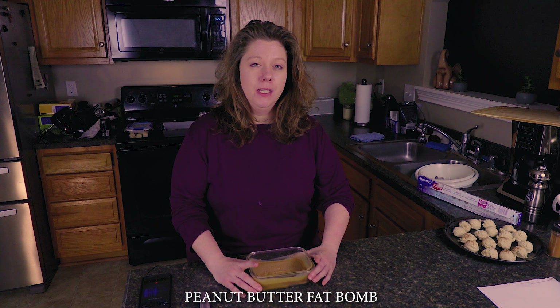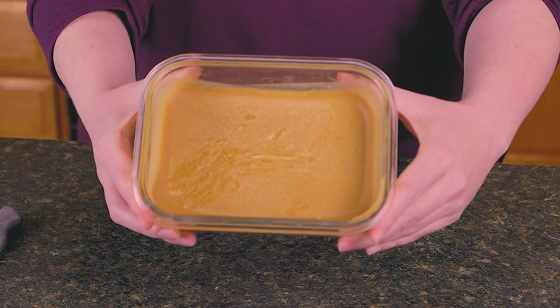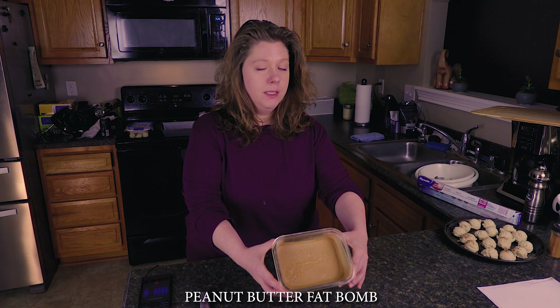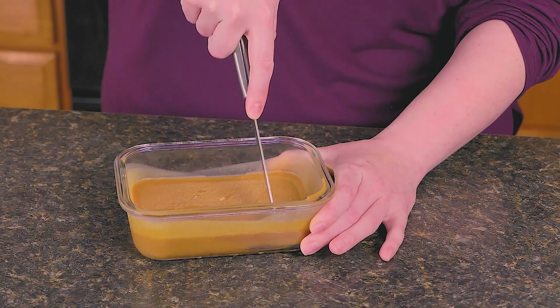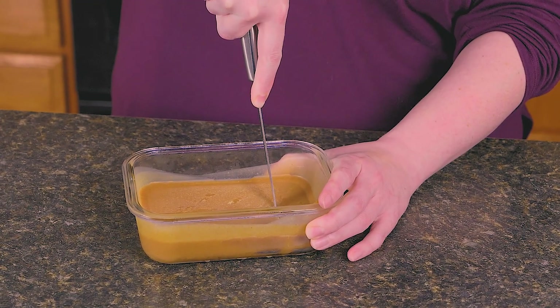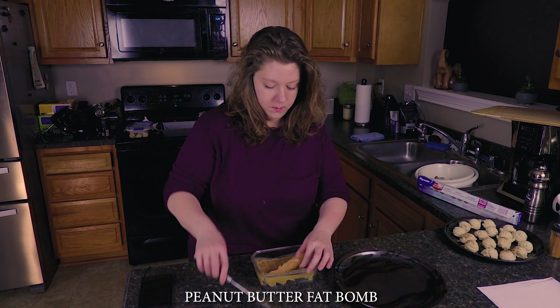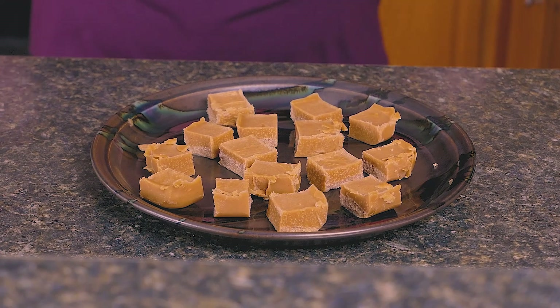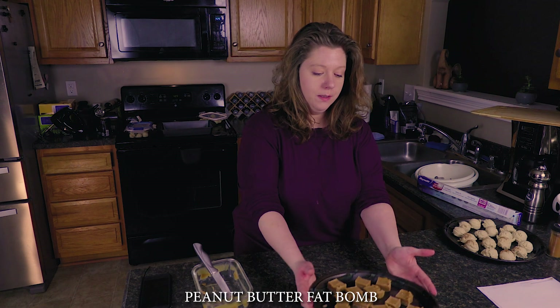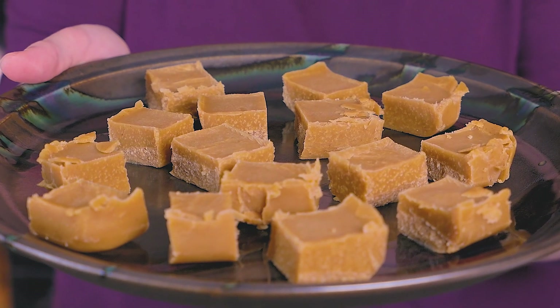It's been more than an hour and this is what the peanut butter fat bomb turned out looking like. I'm going to try to cut it into pieces like you would if you were making fudge. Oh yeah — this cuts easy! Let's try it. Yeah, it tastes like peanut butter fudge. Here are the peanut butter fat bombs — it's a lot like peanut butter fudge, just not as sweet.